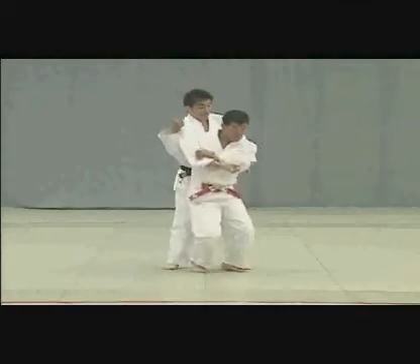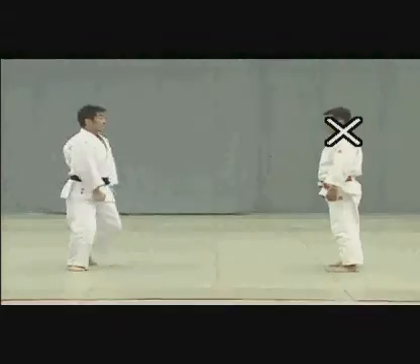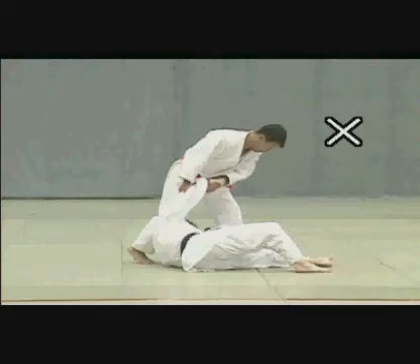In this poor example, Tori uses his arm rather than his shoulder to control Uke's arm. Performing incorrectly, Tori lunges forward and turns to throw Uke without breaking his balance.